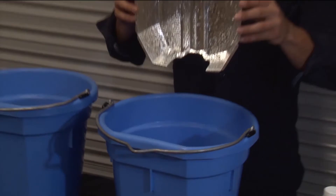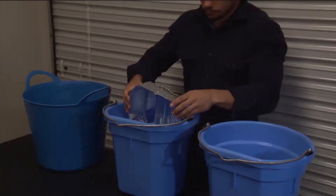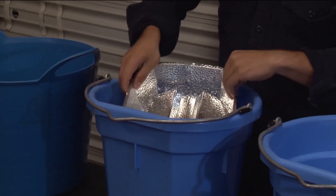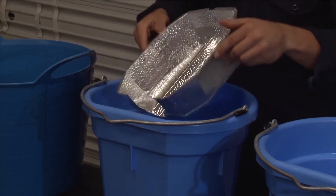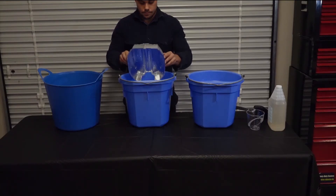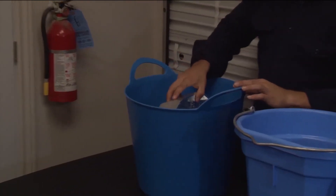Once the dirt is loosened, rinse the reflector in the second bucket of distilled water to remove the remaining dirt and vinegar solution. Then rinse the reflector once more in the third bucket of distilled water to prevent water spots.